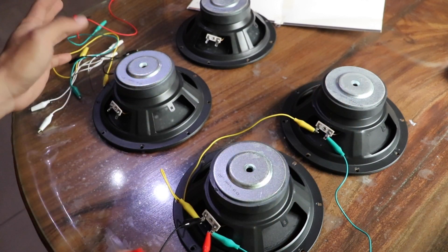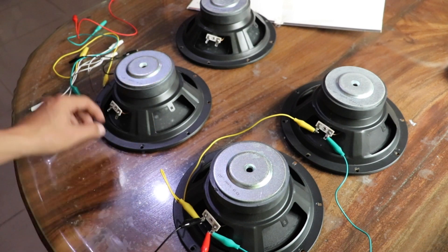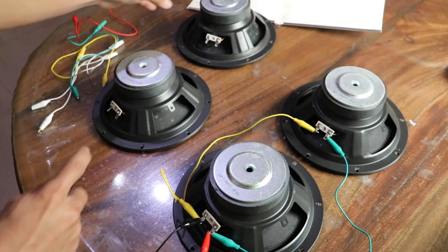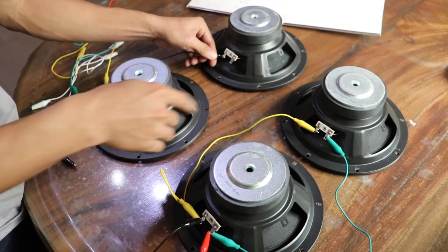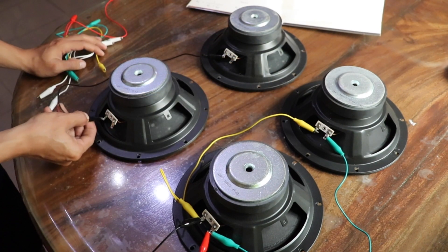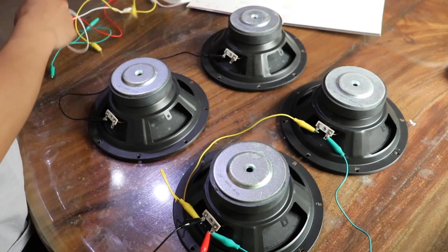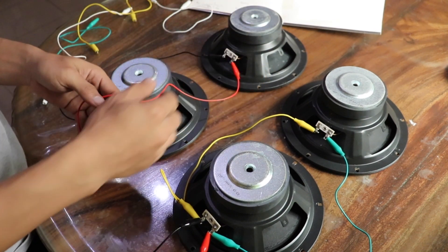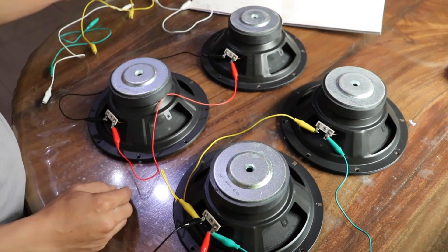If you have a two-channel stereo amplifier — just like in the viewer's question — you connect both channels the same way. For eight-ohm speakers connected in parallel, the result will be four ohms total per channel.